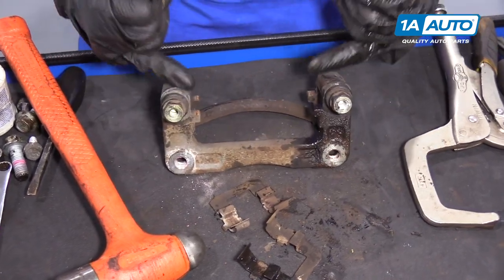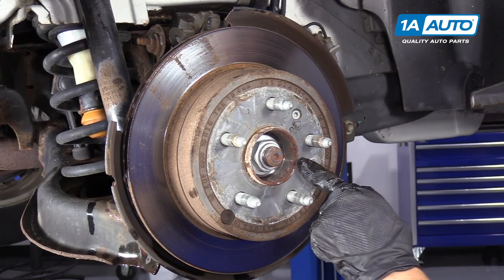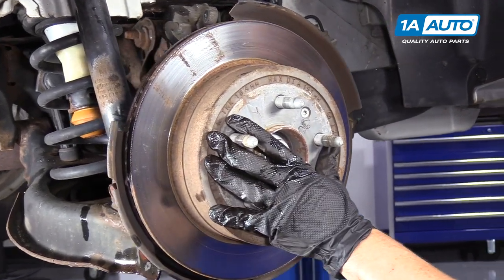Now I'm going to clean up the caliper bracket and sliders. Now we're going to remove the rear rotor.